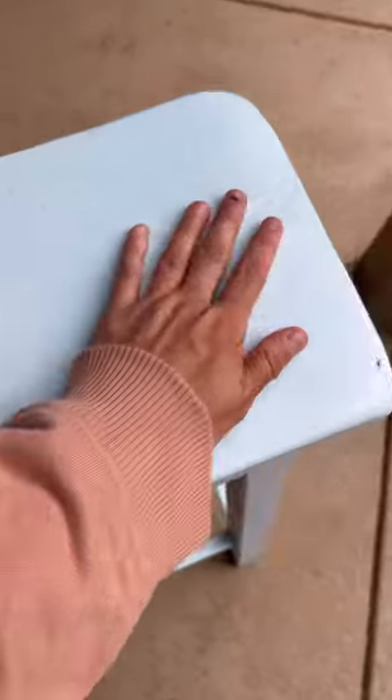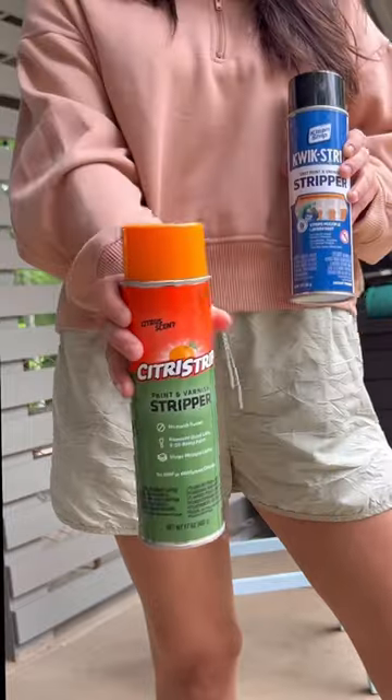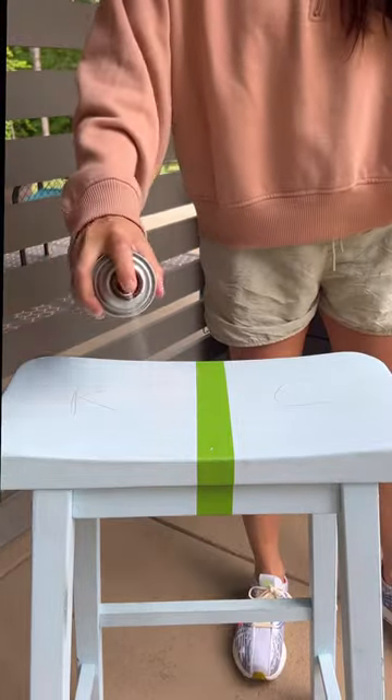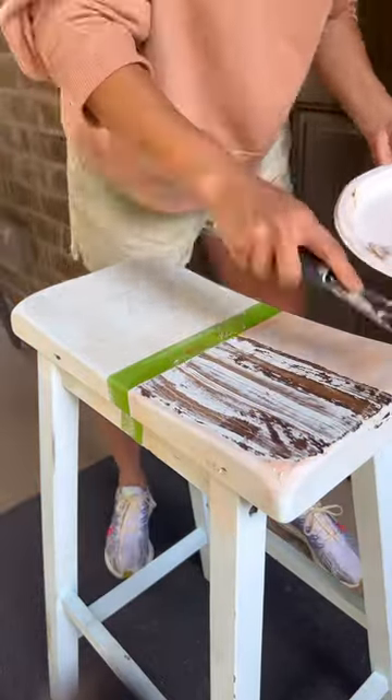My friend bought me these baby blue painted stools and I knew there was some beautiful solid wood underneath. So as you guys saw before, I used two different paint strippers to see which one would work best on this piece. I taped it down the middle and did one side in Clean Strip and the other side in Citrus Strip.